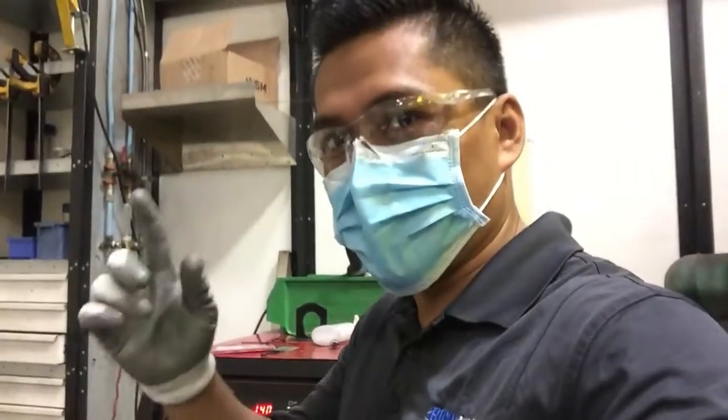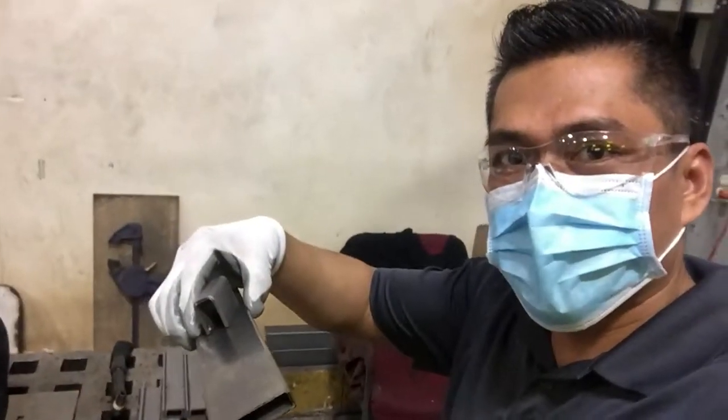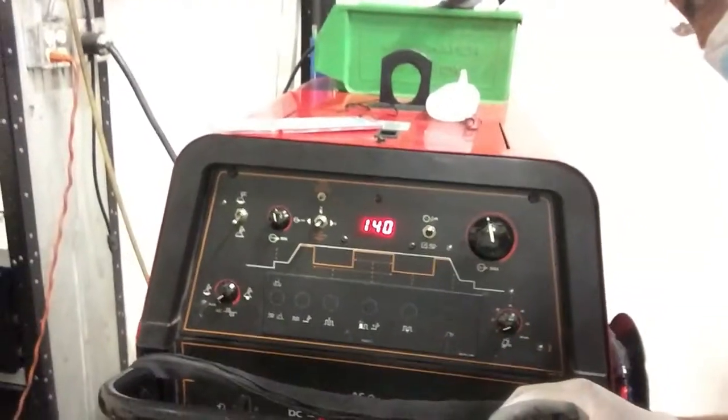So guys, to weld this part — this kind of thickness of material — I will use this setting on the machine: 140.